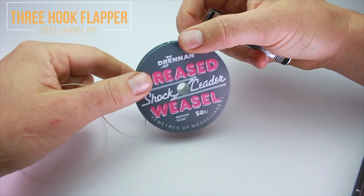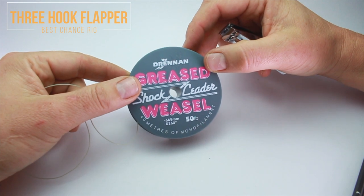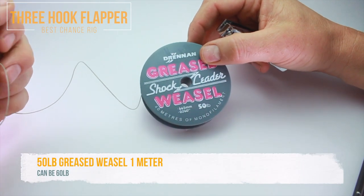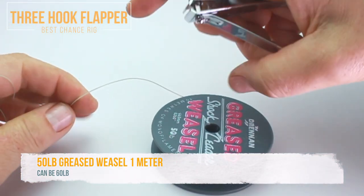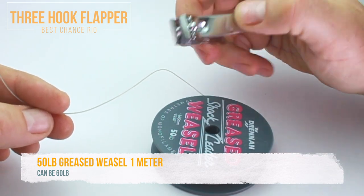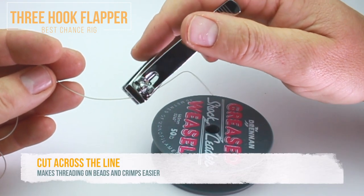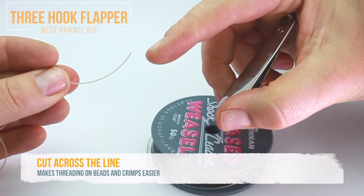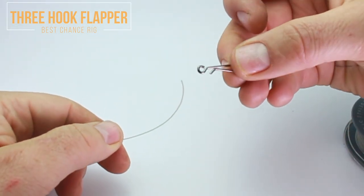We're using Greased Weasel for the main body of the rig — this is 50-pound line, but you can use 60 or 70, they all work. This is my preference, the 50-pound. So you're going to measure out a meter, and using these toenail clippers — these are really good for cutting line. If you cut at an angle, like 90 degrees, you'll find that point makes threading on the terminal tackle a lot easier.